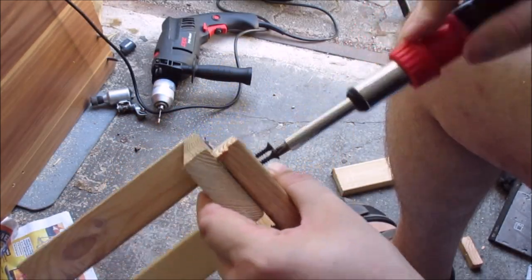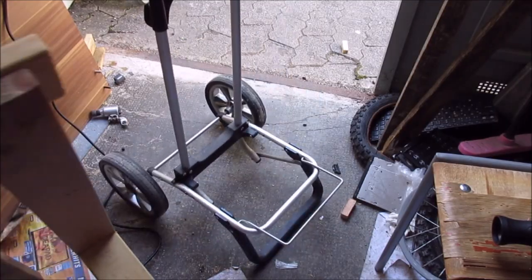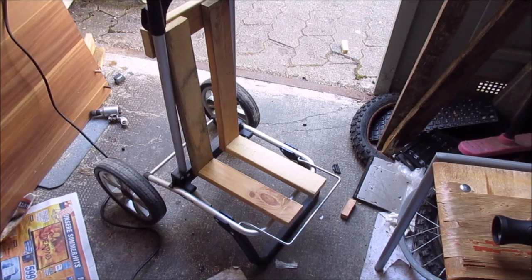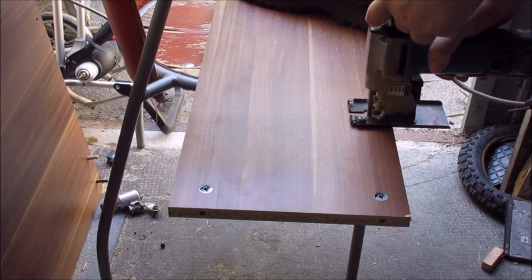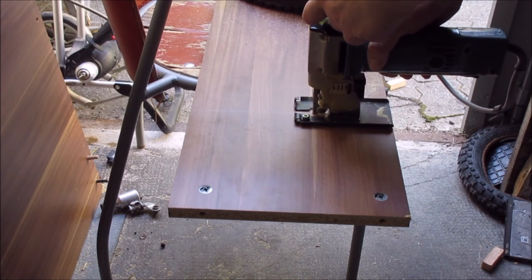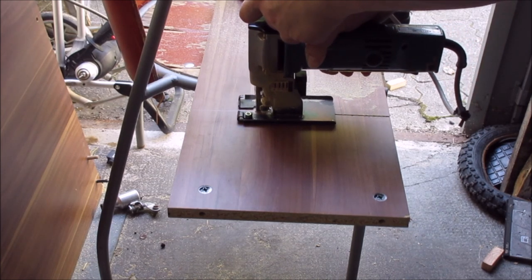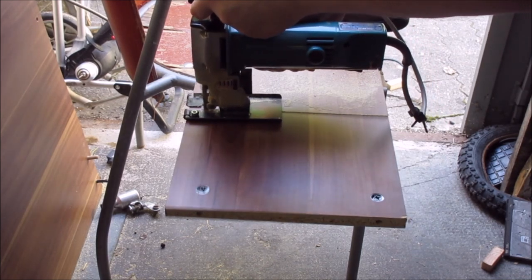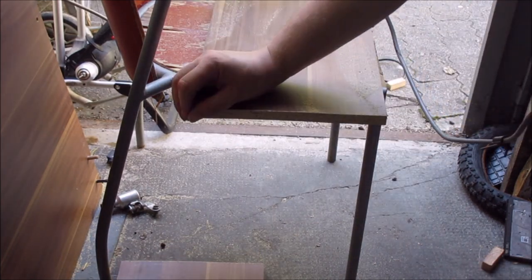Now let's screw them together again. This is how it will sit in here. I'm taking the next piece of wood — this is just some fiberboard from an IKEA franchise that was closing, so I grabbed it and recycled it. Never spend money when you can get something for free. It would of course be stronger if you used standard wood, but it's fine.